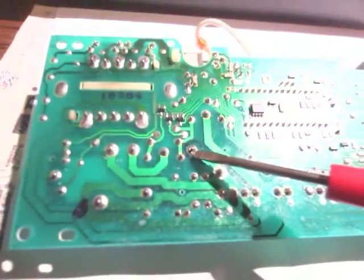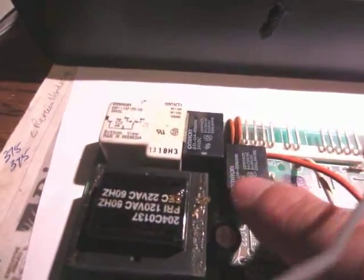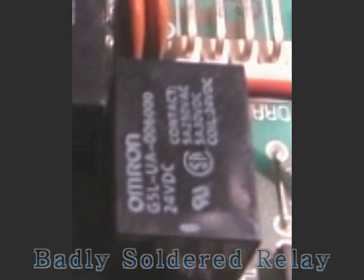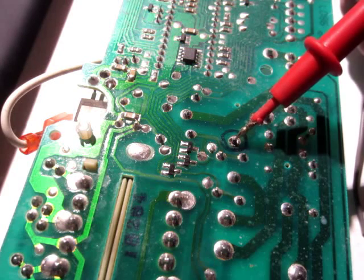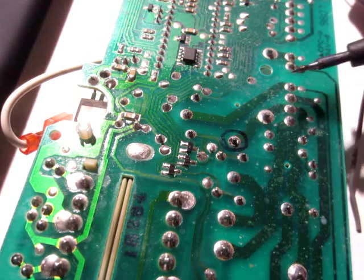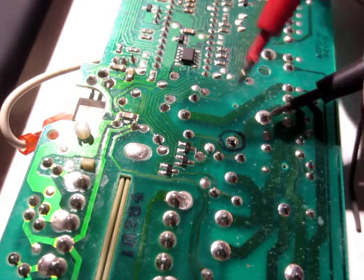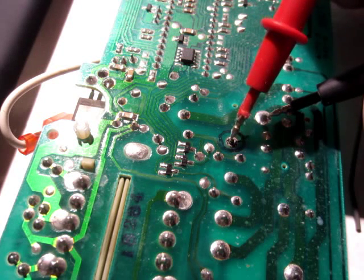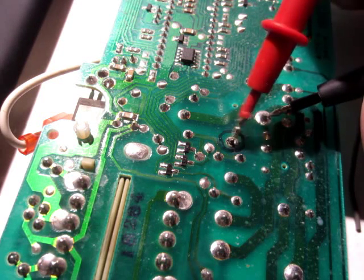I'll re-solder it and see whether it works or not. I found that one leg of the relay has a bad connection. When the multimeter beeps, it means there is conductivity. The bottom of the circuit board has conductivity, but on the leg there is no conductivity. Most likely, because of high current, it dissolved the solder. I have to re-solder it again.